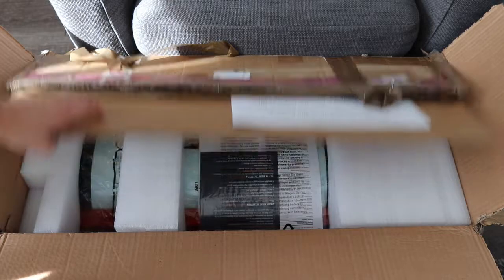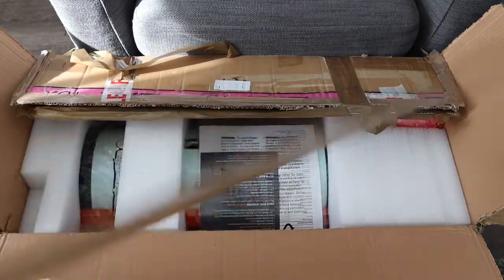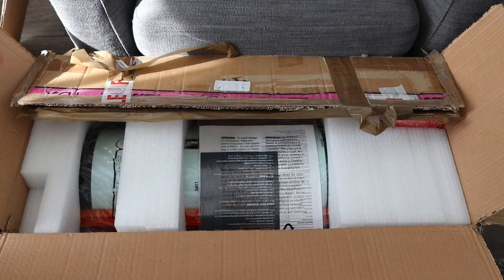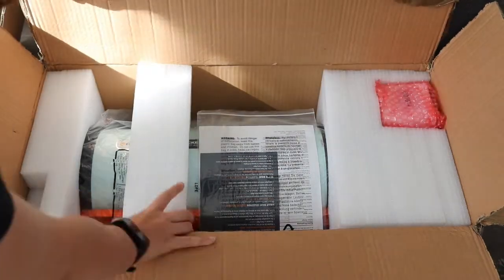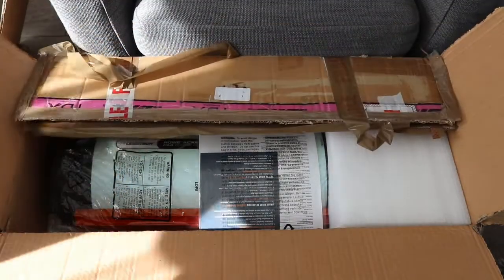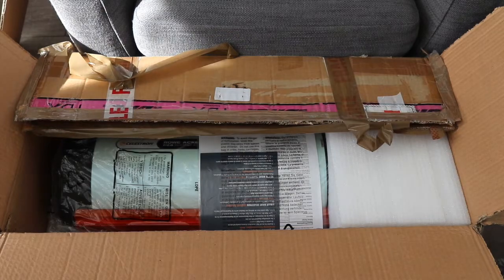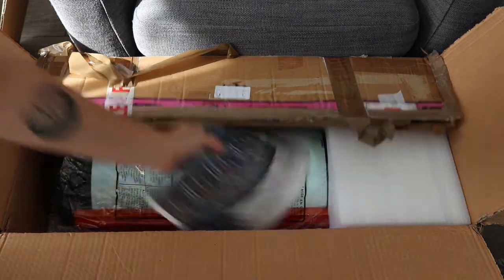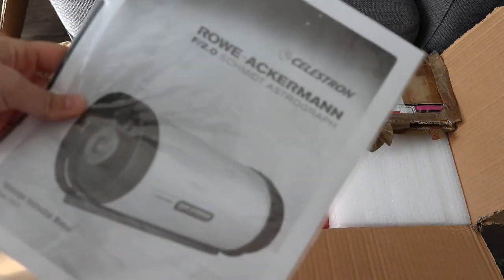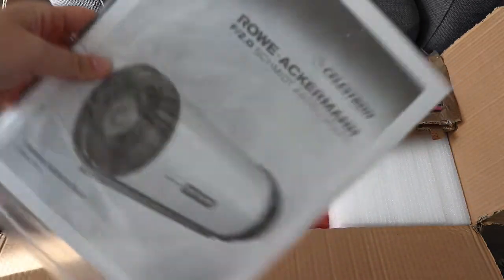I already took the liberty of removing the tape because nobody wants to hear loads of ripping tape on a video. So it's really well packed. First things first, we've got some instructions, which I am definitely going to need — or as some people say, destructions.